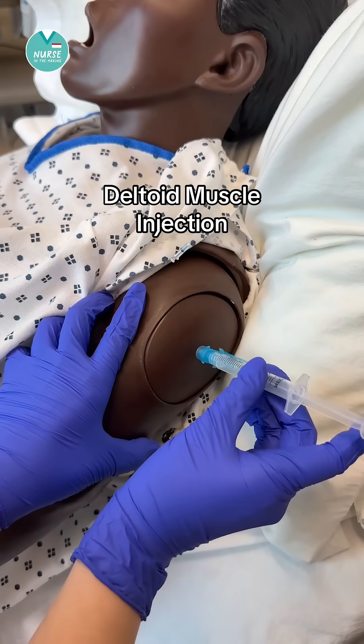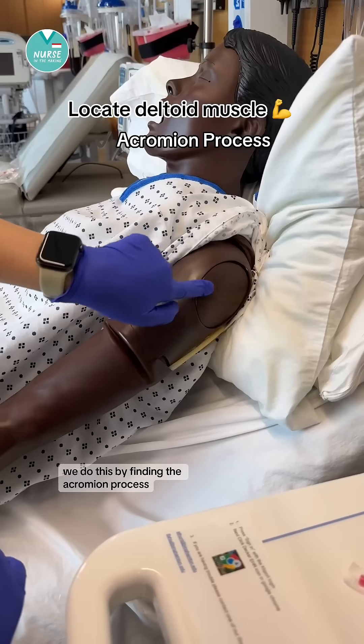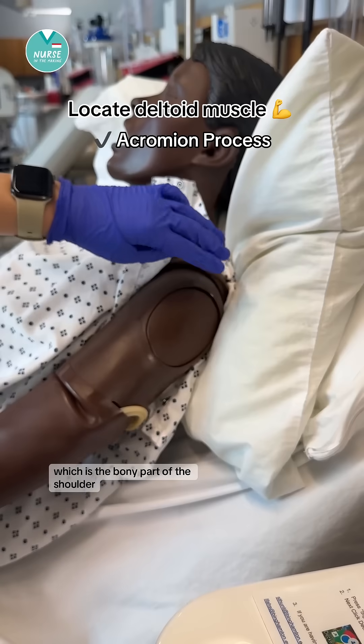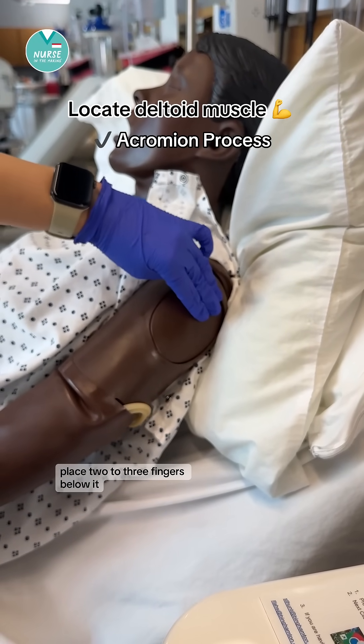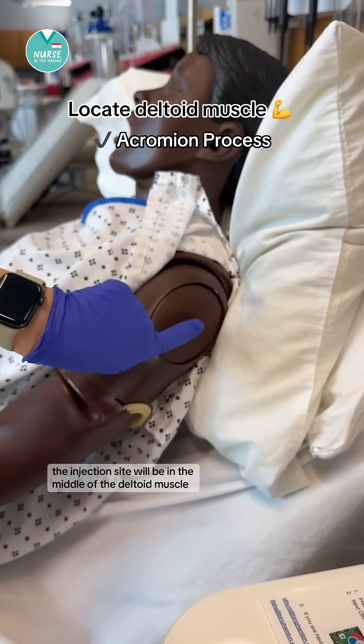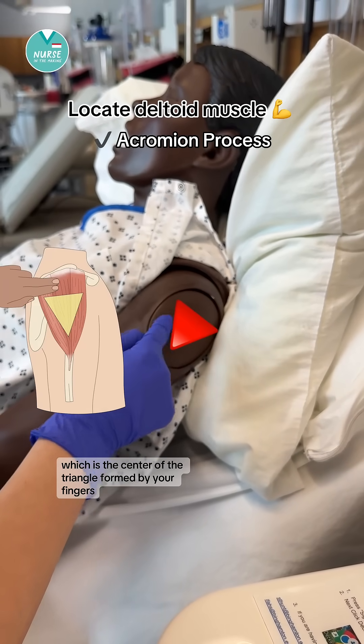Let's give a deltoid muscle injection. First we need to locate the deltoid muscle. We do this by finding the acromion process, which is the bony part of the shoulder. Place two to three fingers below it. The injection site will be in the middle of the deltoid muscle, which is the center of the triangle formed by your fingers.